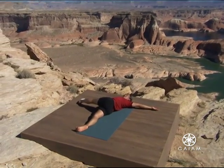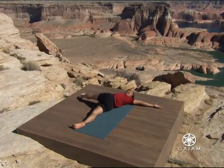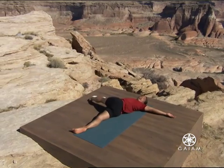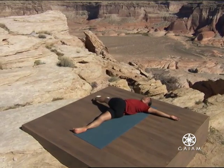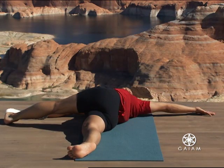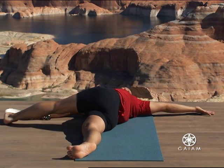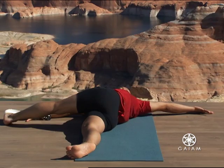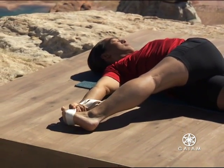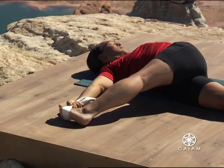Breathe easily. The front of your chest is broadening and opening from your sternum. Keep supporting that broadness with the arms and the legs. Your hands and your feet are awake, but not stiff. Your arms and your legs are outstretched fully. Feed them into your spine and into your chest. Breathe.